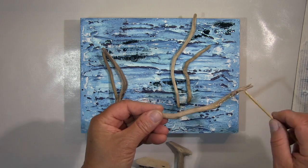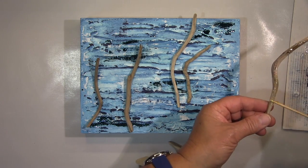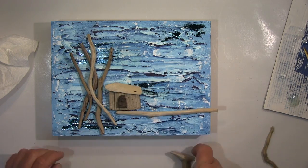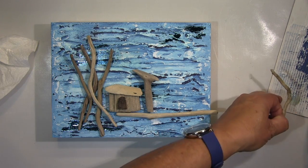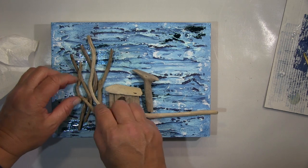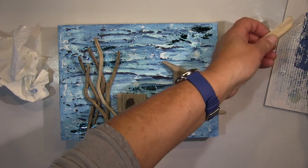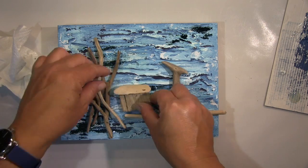And now I glue everything down using E6000. That will definitely keep it permanently down. I don't like to work with hot glue gun for this collage, because when that's dry you can remove it easily — it's not the right glue for that. Always try to use a glue that's for heavy use. My experience is E6000 is perfect for collage like this. Gluing everything down the way I think looks good. The little roof needs to go on top of my little hut. It takes a little bit of time, especially for me, the decision of what looks good.